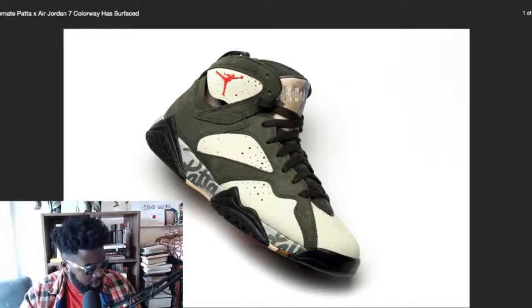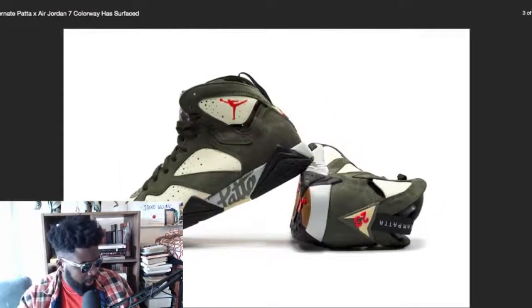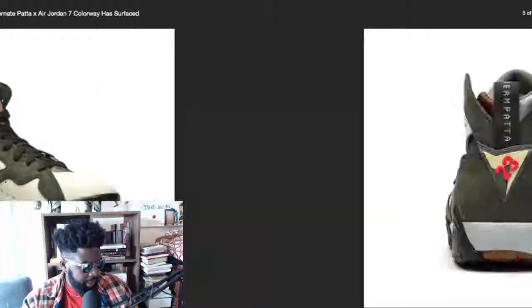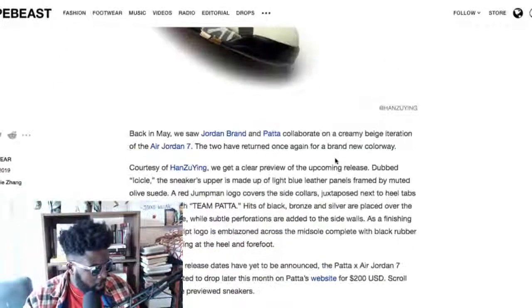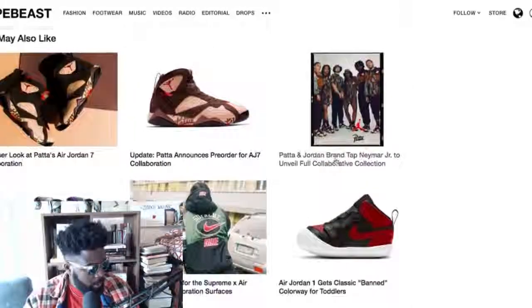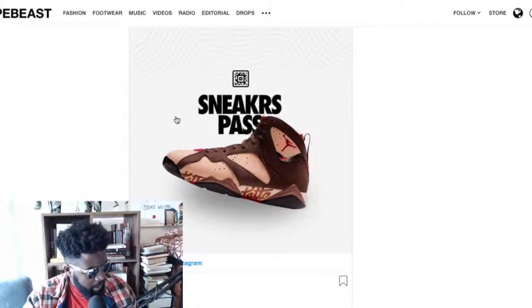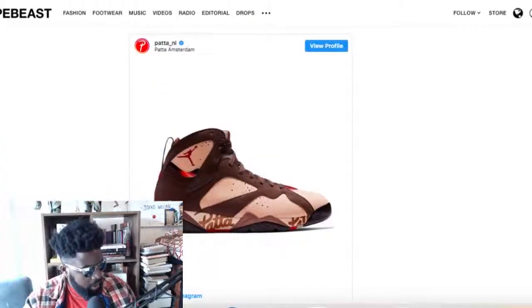I quite like this colorway — I prefer it to the one that's going to come out, which is sort of like a burgundy-brownie colorway. I would prefer it without the Patta logo on the midsole, but I understand what Patta are doing — they have to appeal to the kids, and if the kids want text on their midsole, they get it. For the most part the upper looks pretty clean. Jordan 7s are probably one of the most underrated Jordans in the entire collection — people don't wear them enough. I'm a big fan. The alternative colorway — not sure if it's a legit release or a mock-up — but I prefer it to the brownie colorway that's coming out very soon. Check those out at your local Jordan retailer.